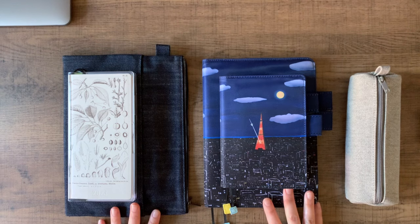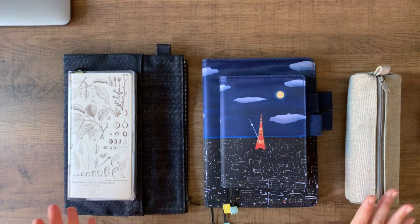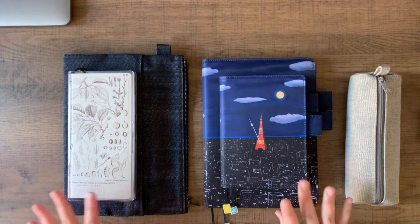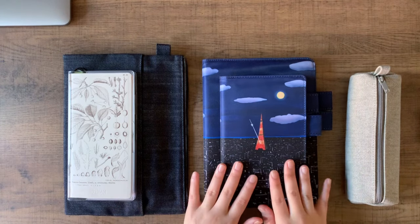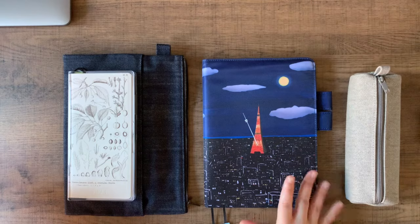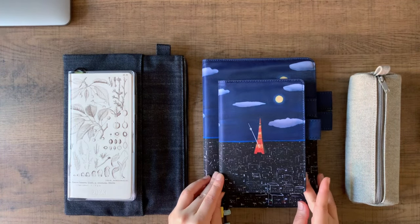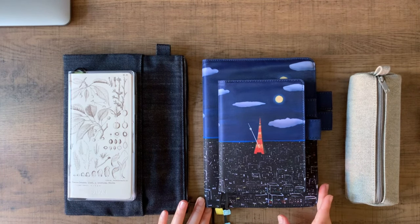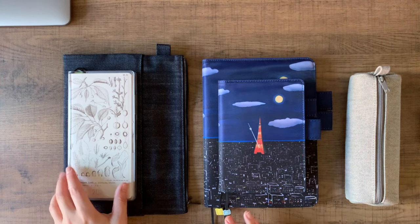This definitely started as a hobby but I'd like to improve the quality, especially things like audio, as I continue with the channel. As you can see, things are streamlined — three techos, all Hobonichi: the A6 size, the A5 size which is new for this year, and the Weeks. I'll be going over how those have been working as September has started.